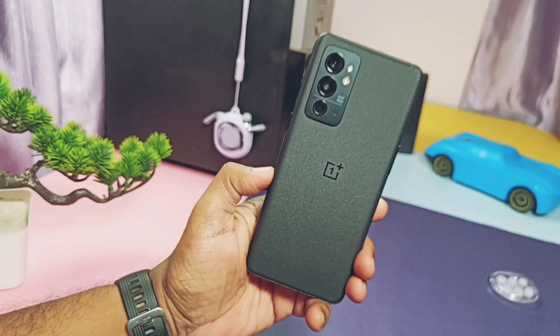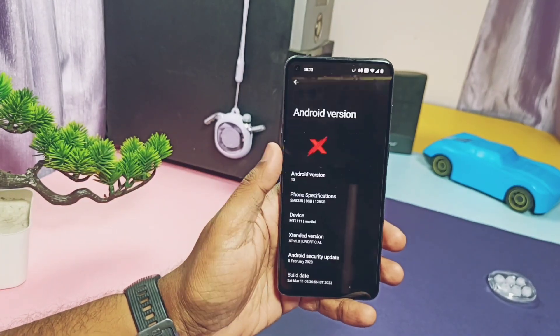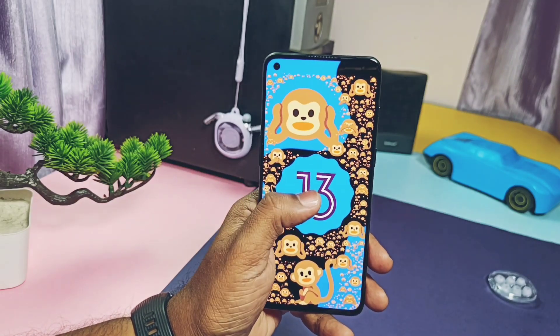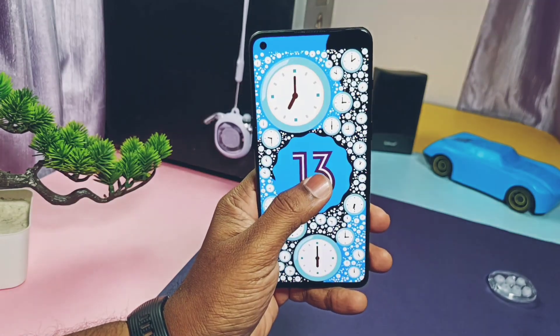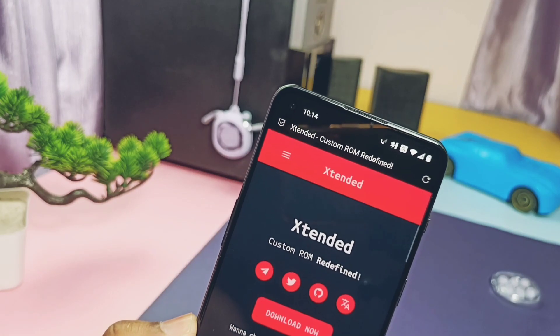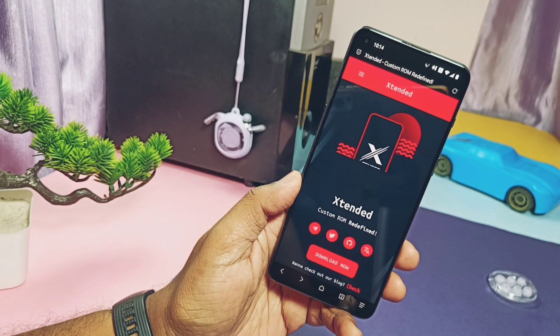Hey, what's up guys, welcome back — you're watching Fruitcake. Today we are presenting the most fluid and customizable ROM for all Android devices, called Extended XT. This custom ROM is officially available for lots of OEM devices like Linio, Xiaomi, Nothing, OnePlus, and Realme. You can find your device download links for all the above supported brands in the video description.